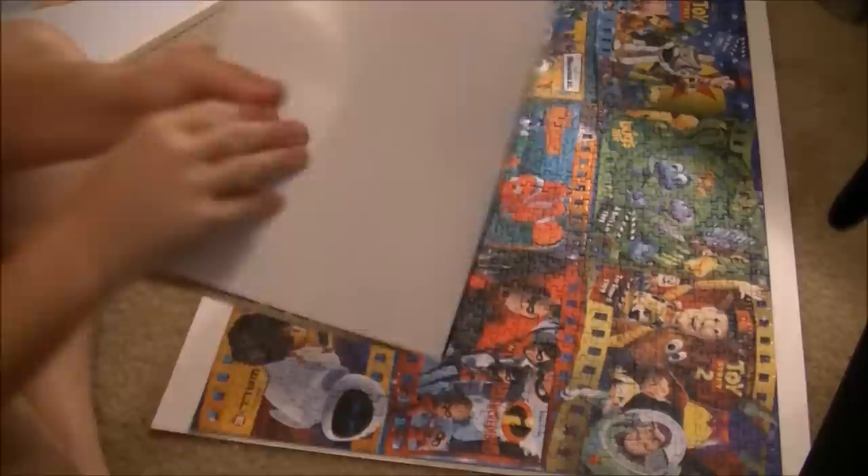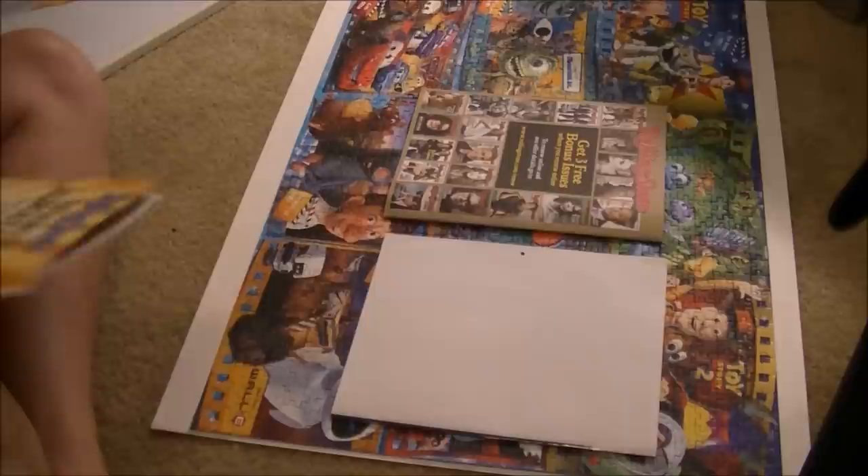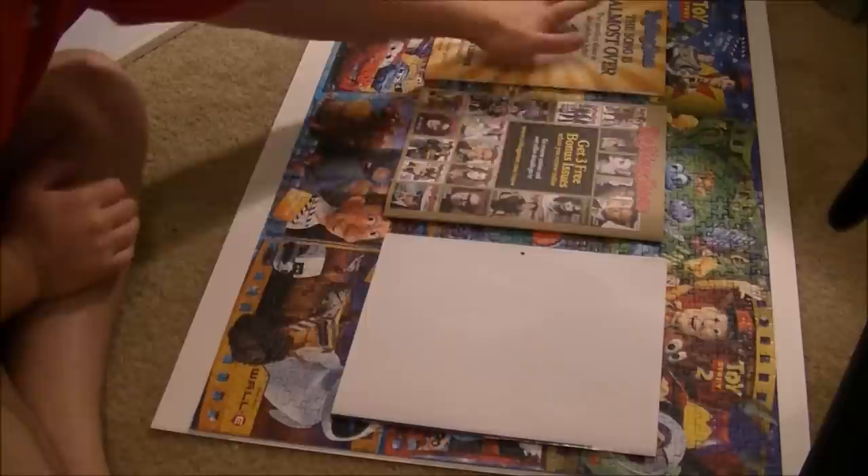I'm going to place a few magazines on here just to add a little bit of weight to sink in any pieces that might be poking out, especially in the middle where we have a little bit of separation.